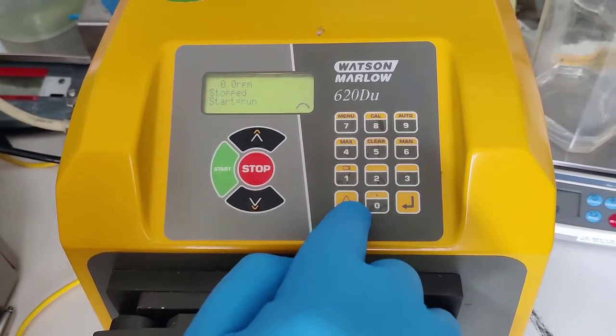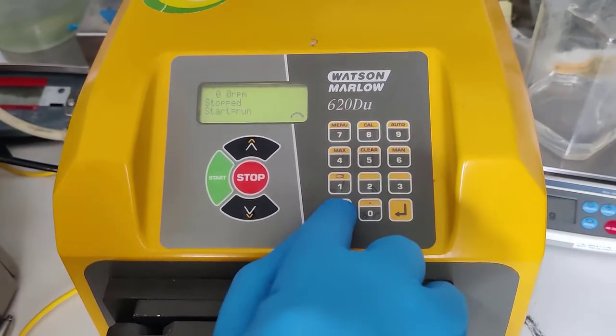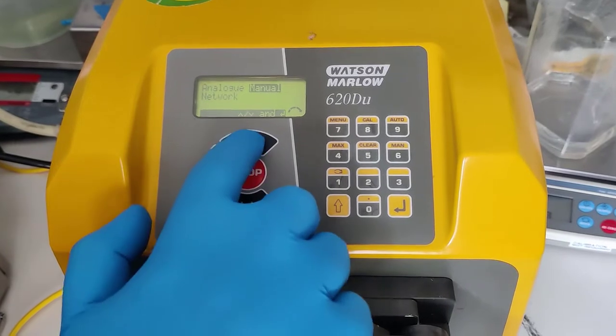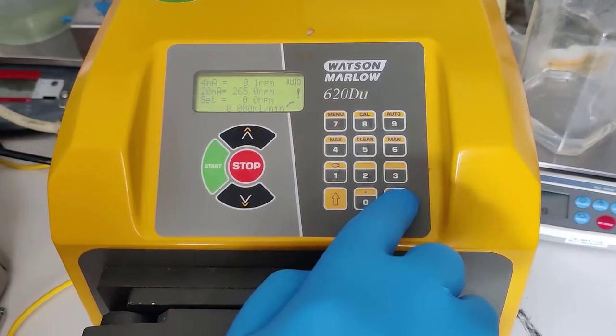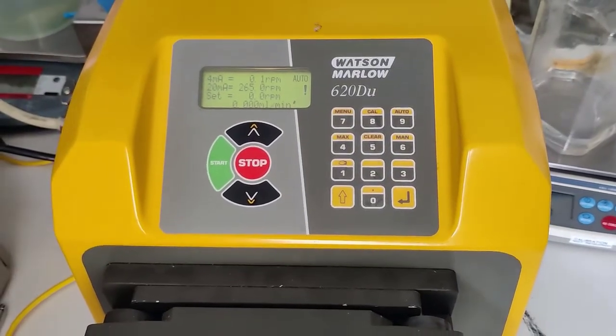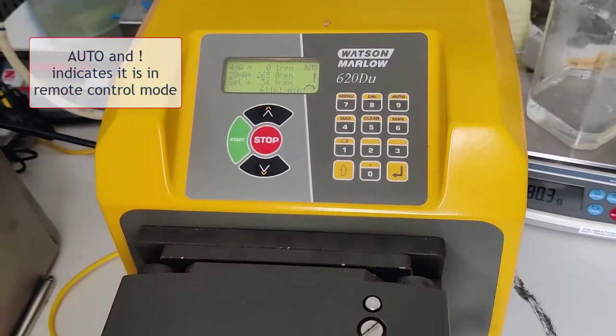To switch to remote control, press the shift key and auto on this model. Then you must go to analog, enter versus network, and it's now in remote control. The pump presses run — the pump runs and it shows the speed.